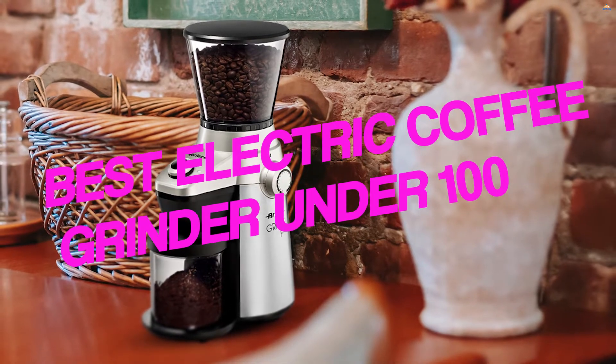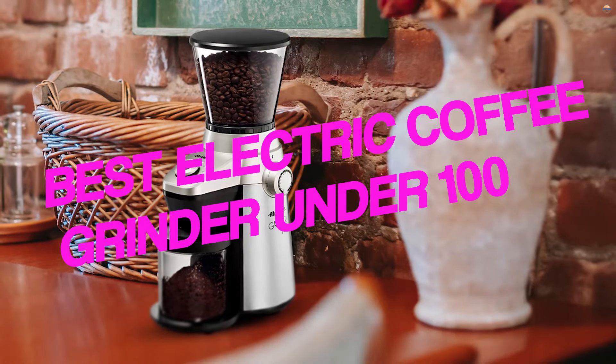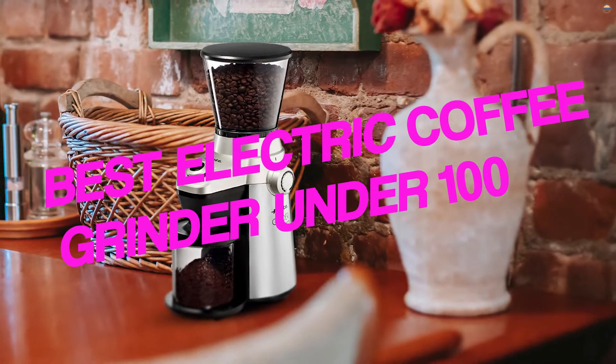If you're looking for the best electric coffee grinder under $100, you'll need to be very careful in how you assess the various offerings on the market. Luckily for you, we've taken the time to do the hard part for you and put it in this handy list of reviews. Let's get started.